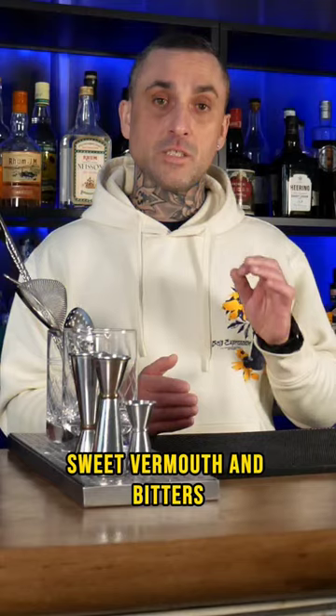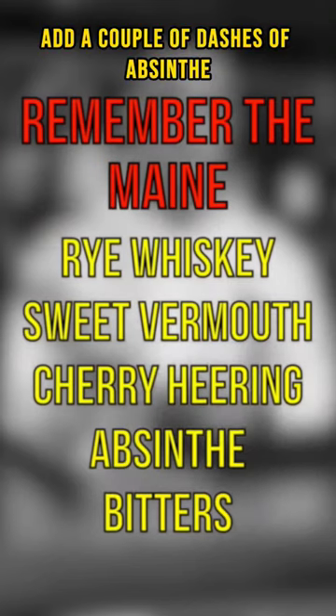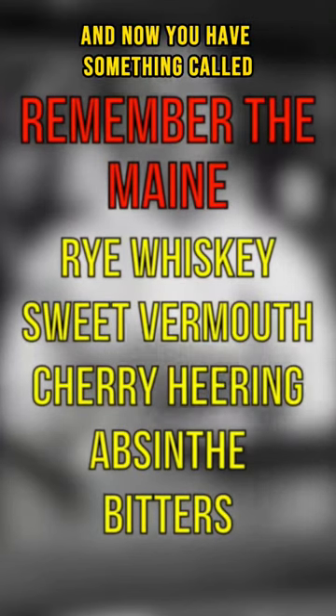Rye whiskey, sweet vermouth, and bitters. Switch out a little bit of the sweet vermouth for something called Cherry Heering — it's a cherry liqueur. Add a couple of dashes of absinthe, and now you have something called Remember the Maine.